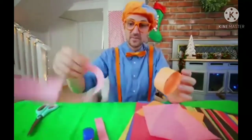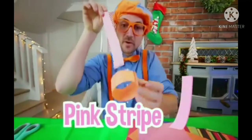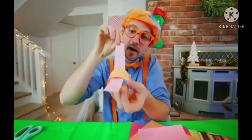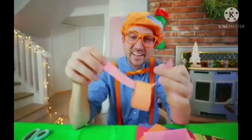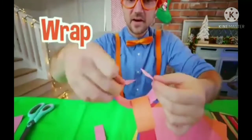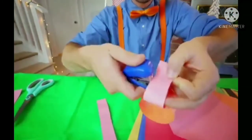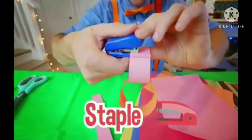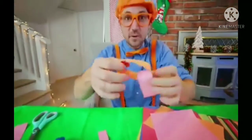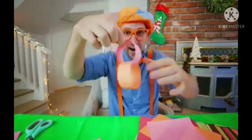Now what we're going to do is take a pink stripe, put it through the orange stripe. There we go — perfect! Now we're going to wrap that around the orange stripe and then staple that one together. Do you see what we're doing? Now they don't even come apart.